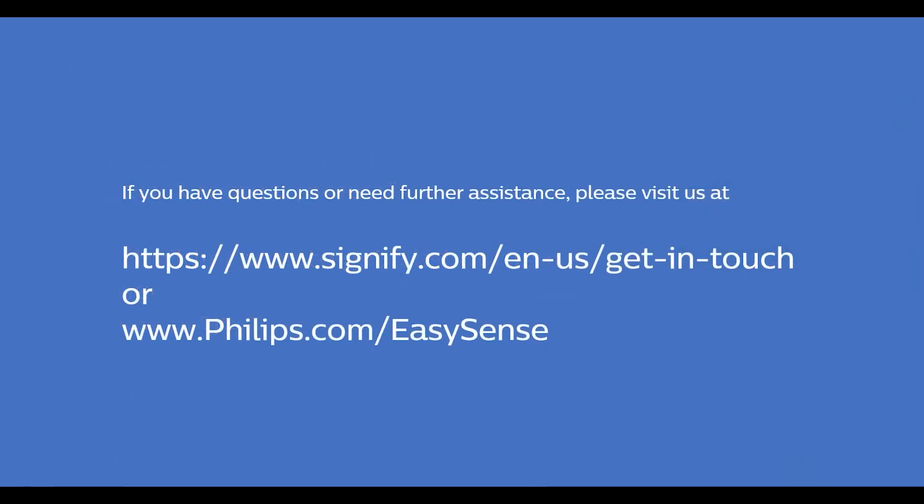This is the conclusion of this instructional video. If you have any questions or need further assistance, please visit us at the link shown. With Philips EasySense SNS210 Master Connect from Signify, you have an economical and touchless lighting control solution from a brand name you can trust.